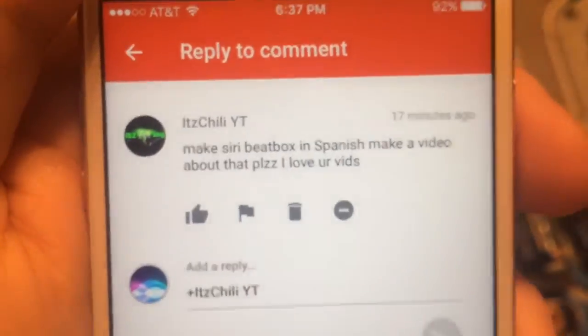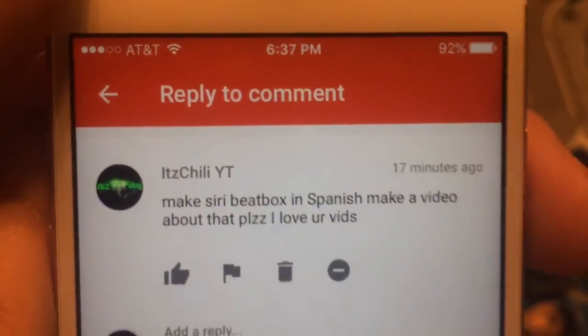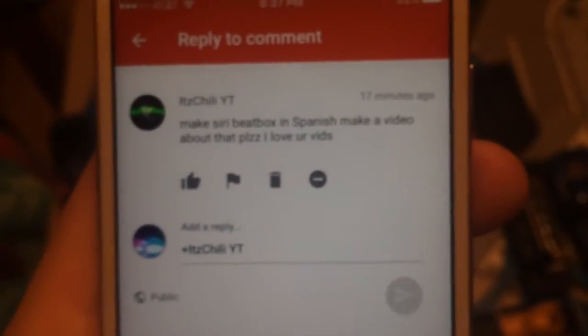Make a Siri beatbox in Spanish. Here's what I'm going to do — you have to say 'has beatbox.'